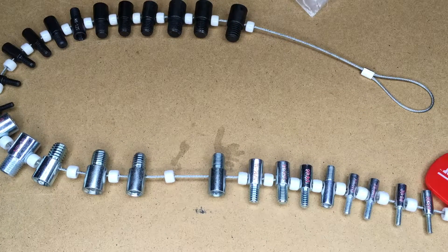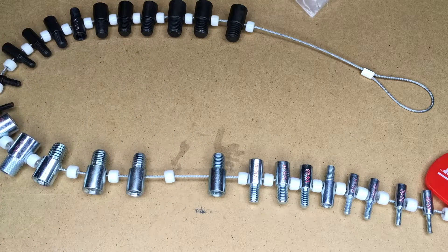You could take your bolt or nut to the hardware store and use their thread checker, but a lot of times we'll order things online, so it's nice having a thread checker at home.